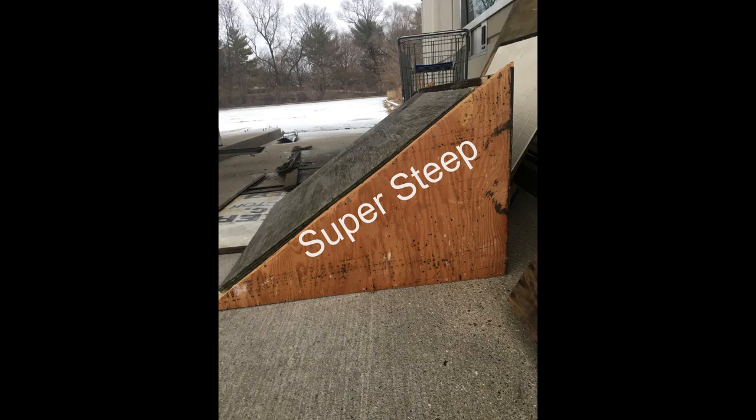It's called the Franken-Kicker because it's not really a kicker, but then it's not really like a ramp because you can't drop in on it. I'm going to jump right in, and after this clip I'm going to pop up a thing so you can see how steep it is. Here's a picture right here.